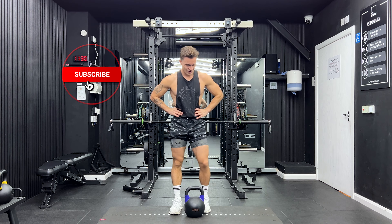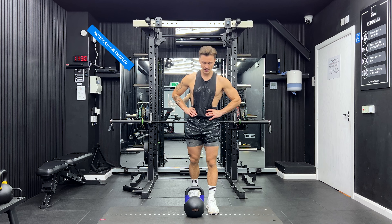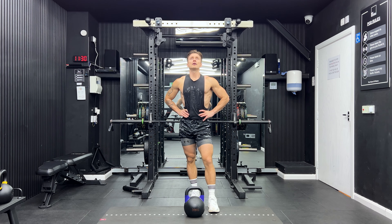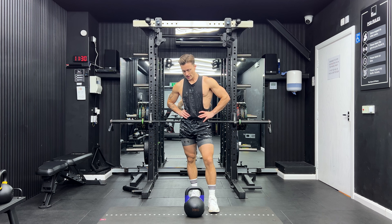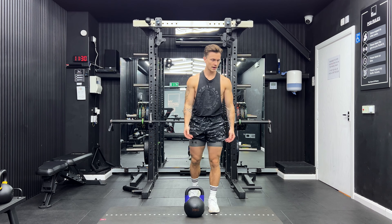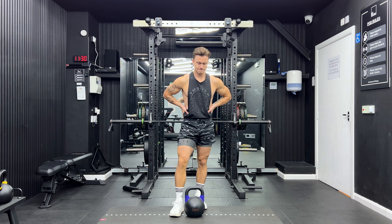If you liked that then please like the video, subscribe to my channel and click the notification button. If that was challenging for you then keep coming back and doing this workout — you will improve over time. Once you feel comfortable, you can move on to workout two of this three-part kettlebell workout series. Thank you and I'll see you there.